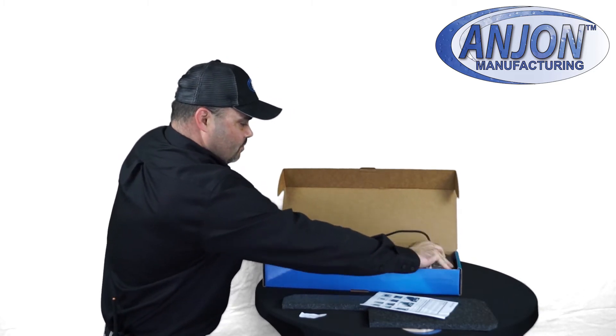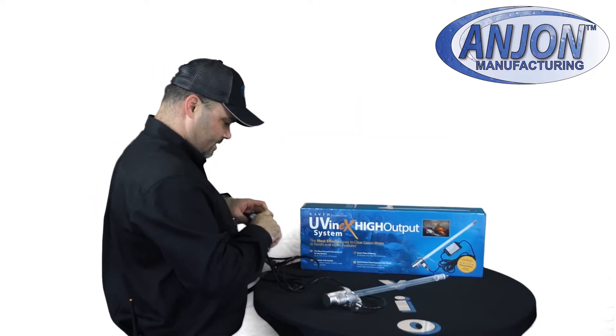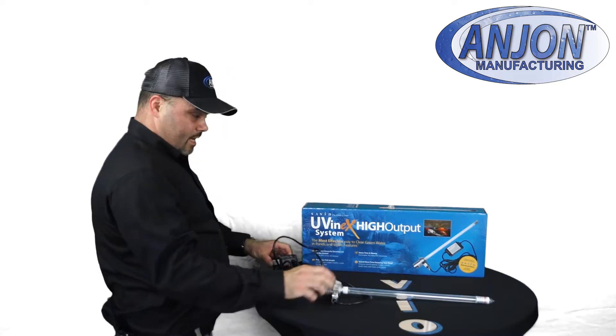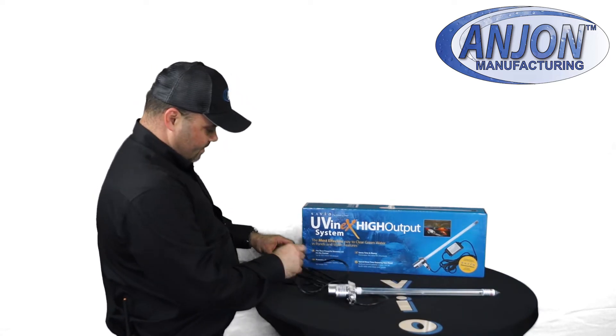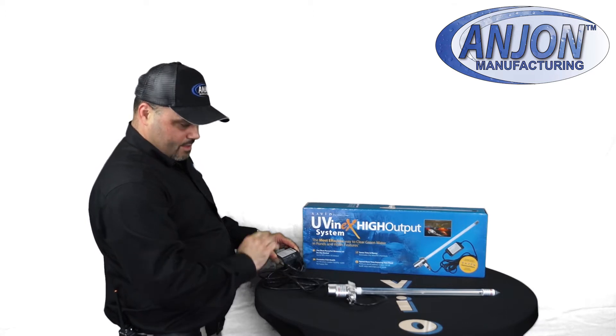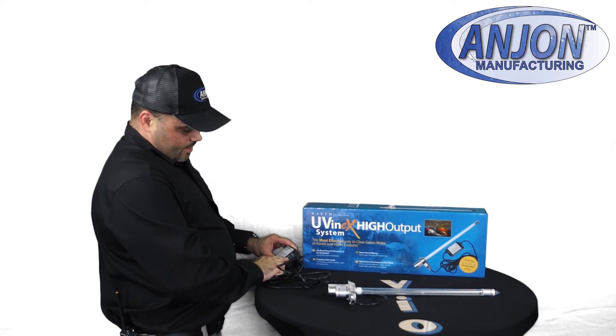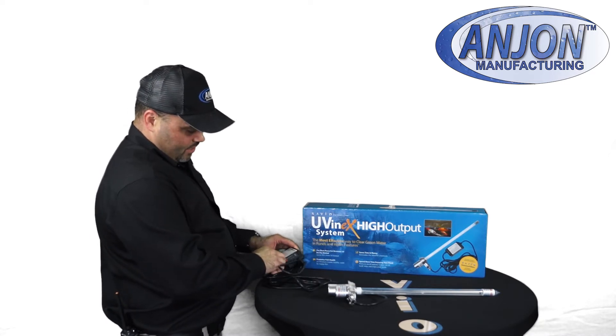So we'll pull our system out here, plug this in and see what we have going on. And you'll see nothing's coming on, but we have a status indicator here. Red flashing means there's a problem with the bulb, a problem with the connection. If it was working properly, it would be on and it would be green.